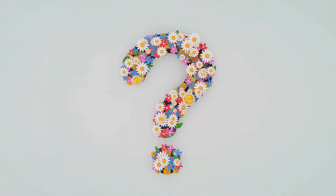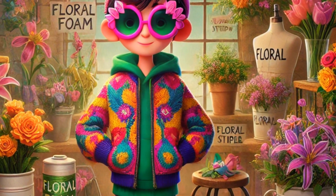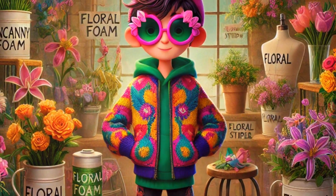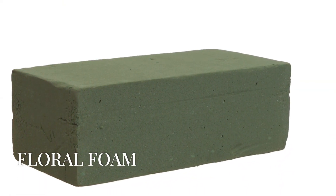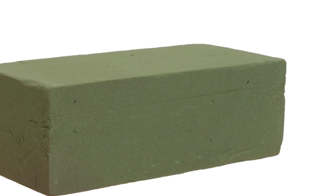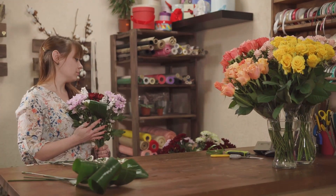Question three. This tool is often green and helps you design arrangements by providing a sturdy base for your flowers — it's a bit spongy. It's floral foam. Remember to soak your floral foam in water mixed with a few drops of flower food to give your blooms a little extra magic.